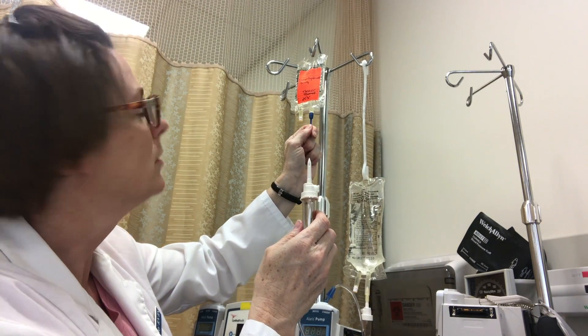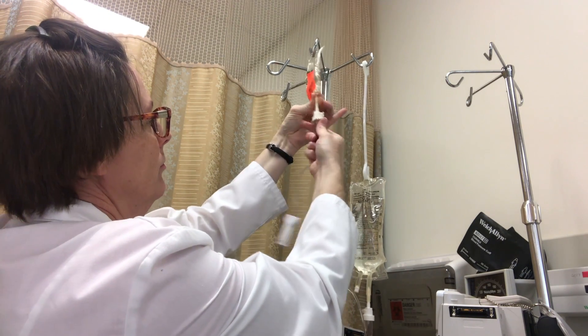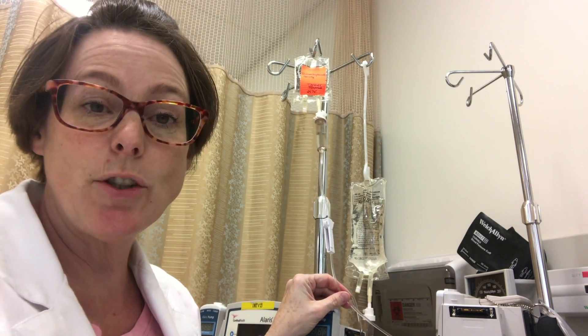Now this has a protector sheath as well — we're going to take that off. We're going to pull on our blue cap, secure and insert, and then all that's left to do is program the pump.